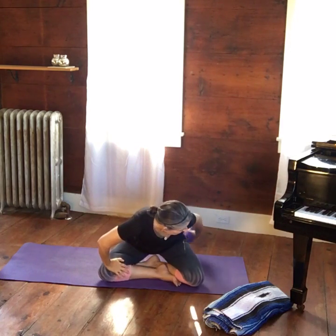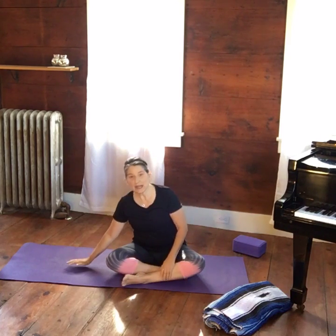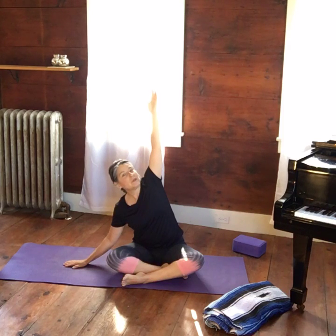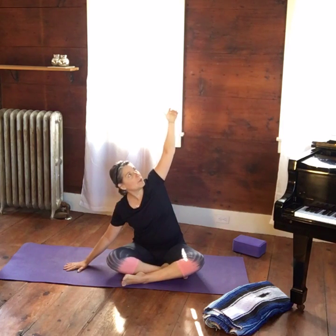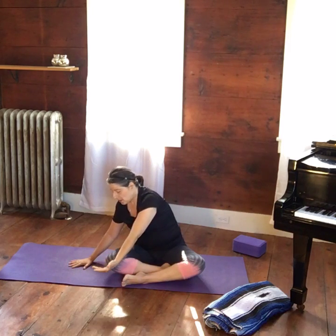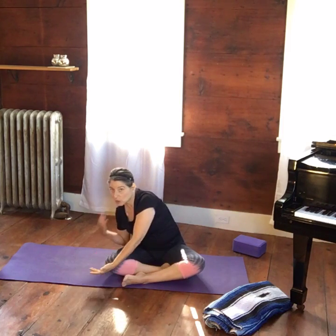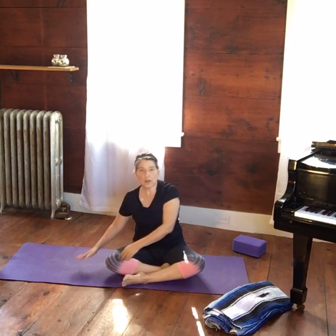Gently relax the hands. Take the block out from underneath and place your right hand down on the mat, lifting your ribcage up. Bring the left arm all the way up, reaching straight up to start. Relax that right shoulder away from your ear. Take a nice breath in, and as you exhale, bring your left forearm across and just touch the top of the knee. Breathe in, bringing that left arm all the way up, then exhale across — repeat for a total of five times.